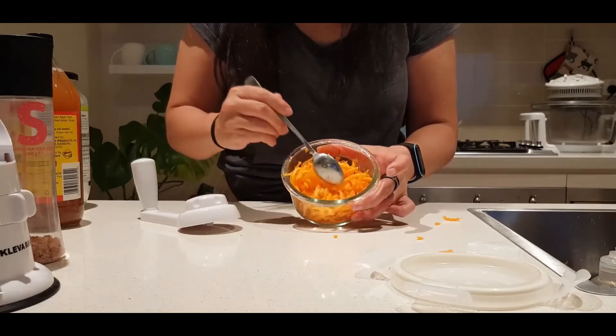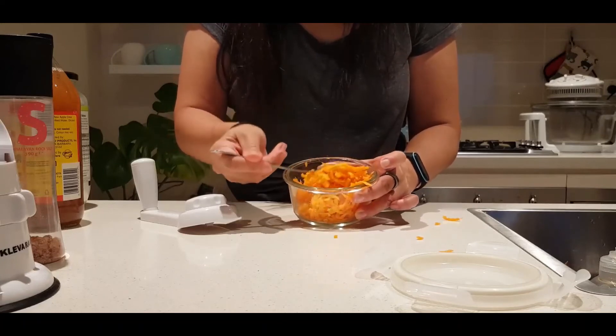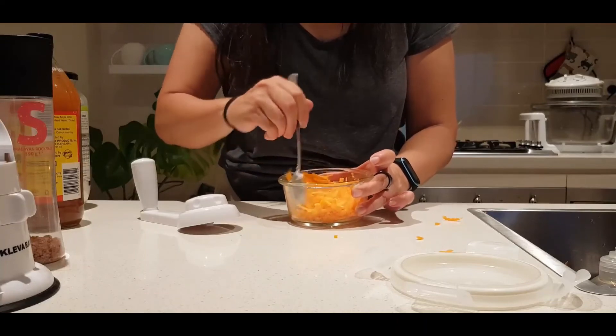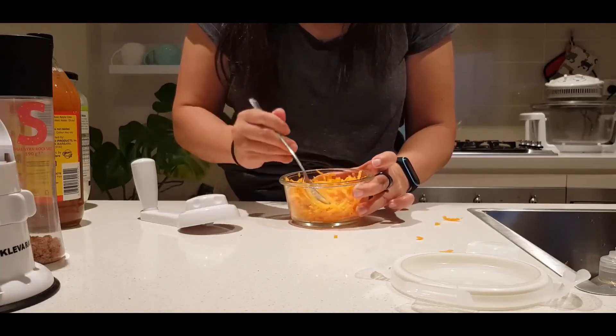You can see the coconut oil has solidified and is just sitting on top, and I don't think that's a problem for myself, so I just do it that way.